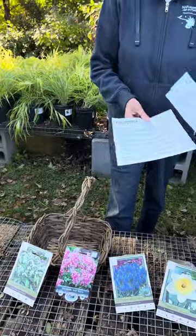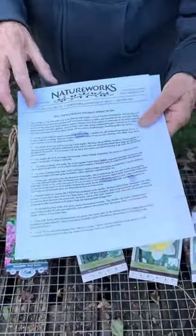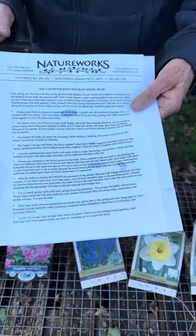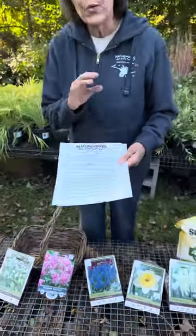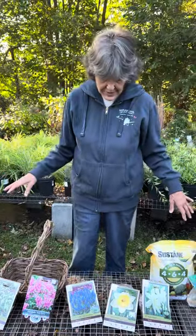I also have a handout available in the garden center and coming shortly to our website called 'You Can Never Have Too Many Spring Bulbs,' which really talks about designing with bulbs. Always check our website because we've got great handouts there.